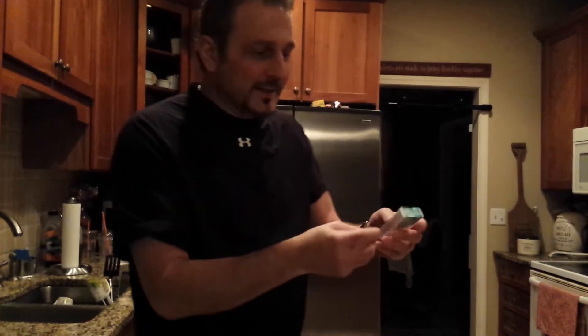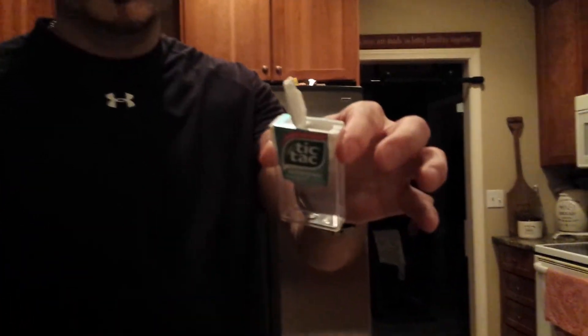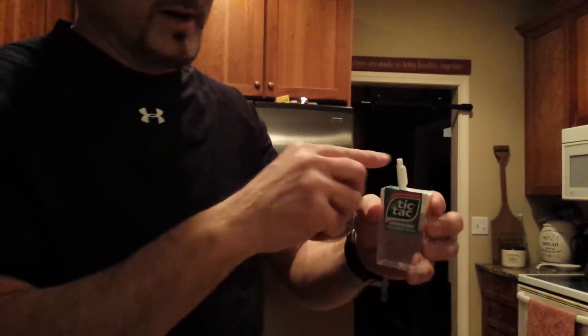Hello everybody, it's Jeffrey Dove from MainStreetMagicCO.com. I'll show you a little trick here using a Tic Tac Box — as you can see it's empty — and you have a penny right here. Watch.